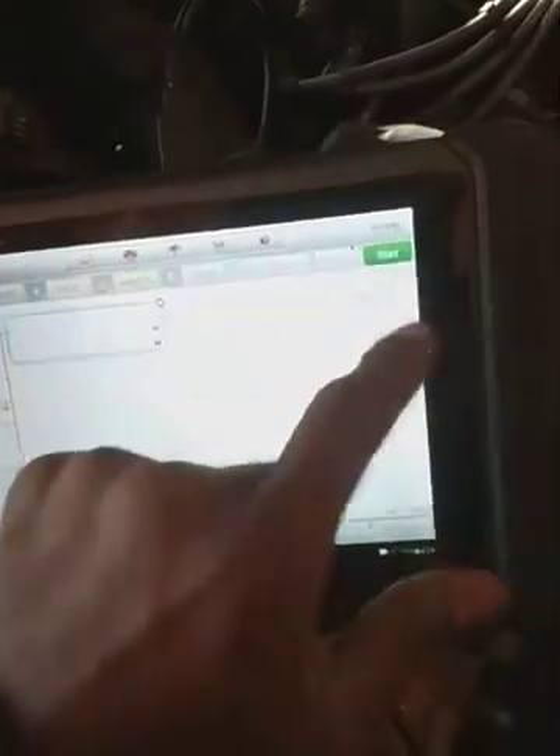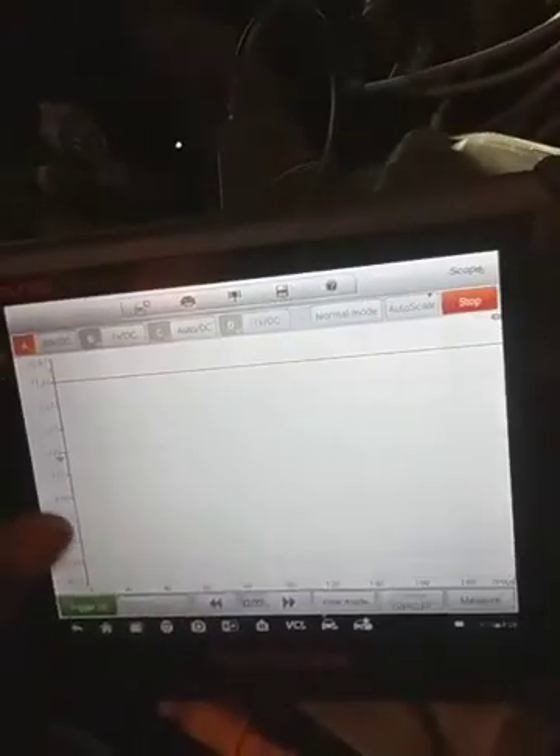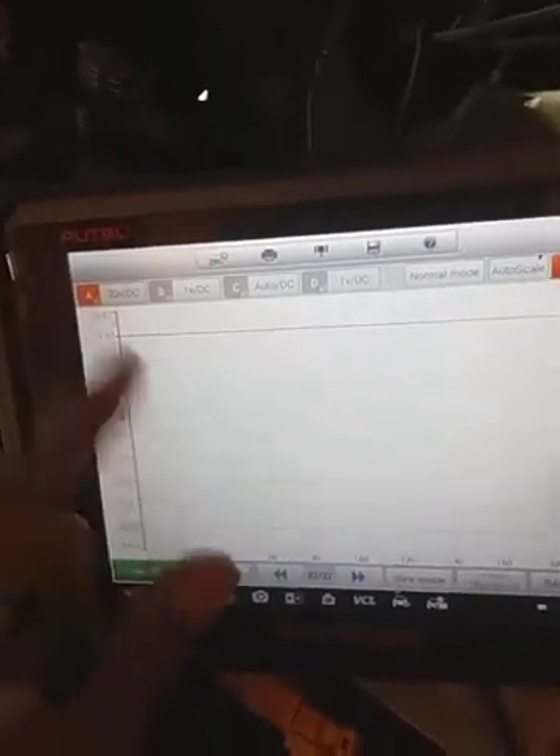When you hook your oscilloscope up, once you get everything hooked up — you got your channel hooked up, you got your USB cable — I'm going to push the start button so it'll link up with it. Your channel is going to come up. I got it on channel A, and that's active.